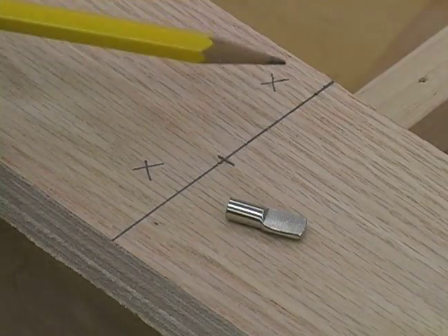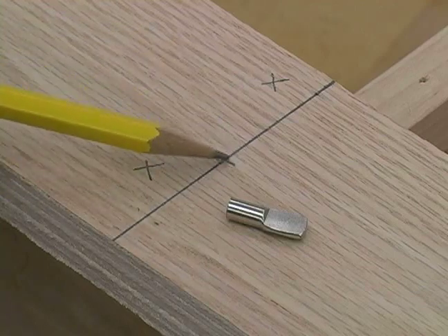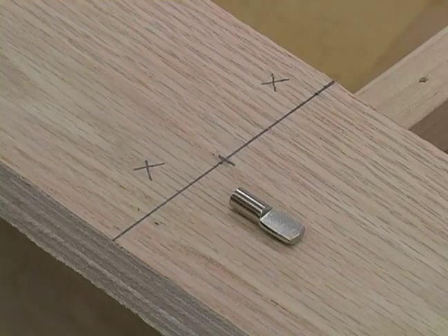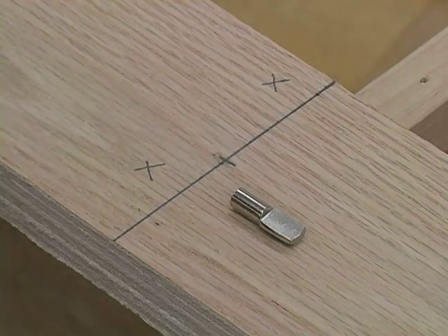After I marked my line going all the way across, I found my center. My board was three inches, so my center was an inch and a half. And we're going to be using these little shelf support pieces, so I'm going to be drilling my hole right there.